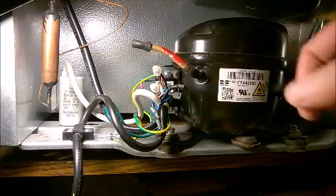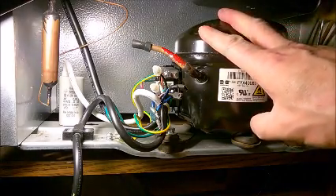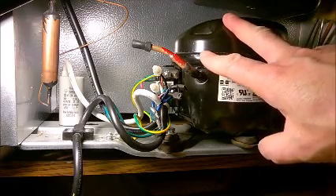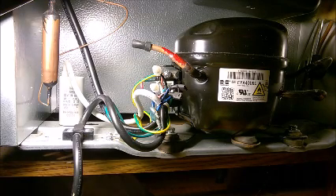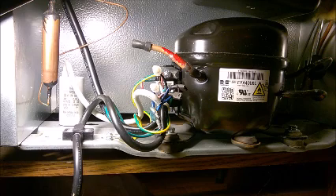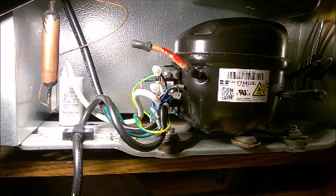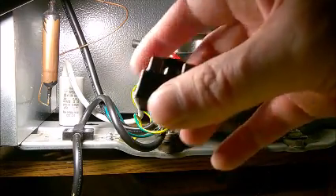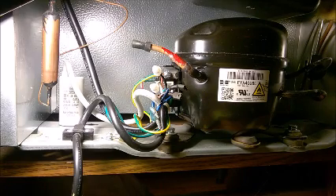When you replace one or both parts, time the compressor. The first start will run longer because it needs to cool down a warm fridge. Time it the next day — if it's running more than 30 minutes, or 40, 50, 60 minutes, it already has a lot of wear and may fail at some point, though you may keep the fridge going a while longer. This unit had about four years of continuous use. They know very well it's not going to last long — I think it's called planned obsolescence. That's the truth of the market. Thanks for watching.